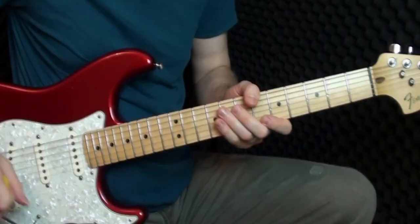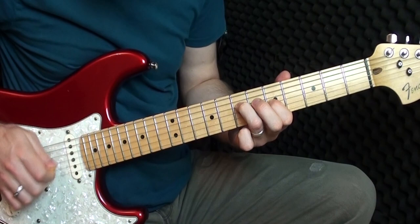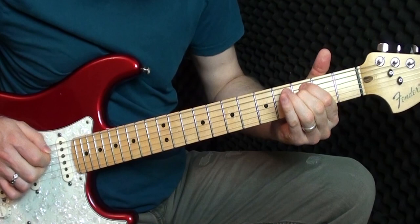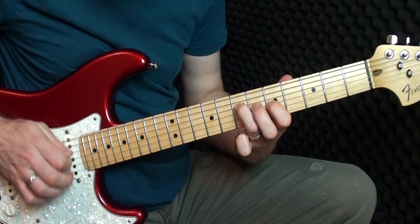Now this next bit is a little more tricky — these are called double stops. We're going to be playing on the D and the G string together: seven on the D, five on the G. We strum those strings together twice, then we go five on the G and five on the B string.